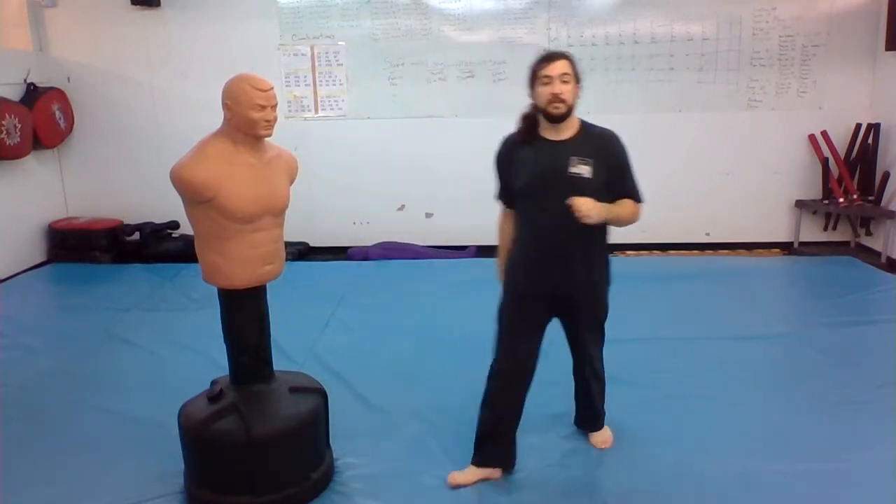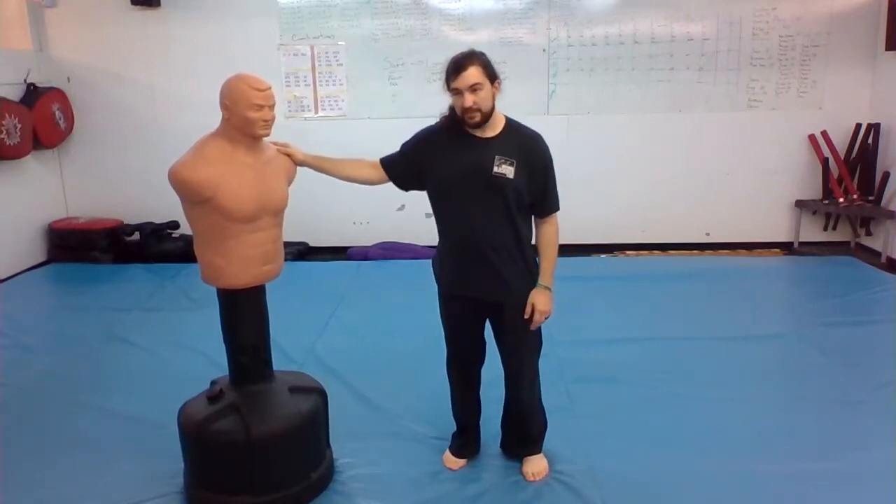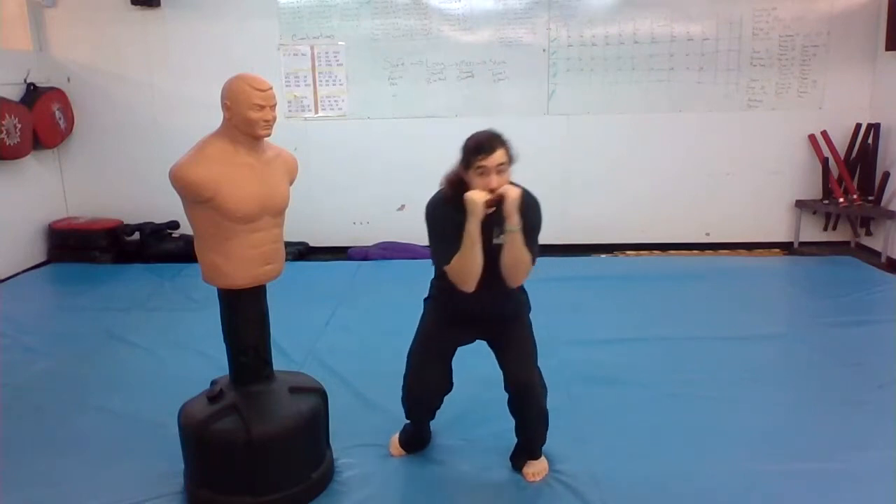Bob doesn't have arms, but if you can imagine what it would look like if he was trying to punch me — I need to stay up, move just under the punch. I don't need to drop all the way down to the floor.